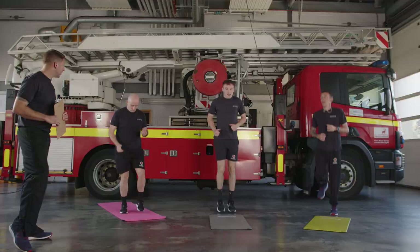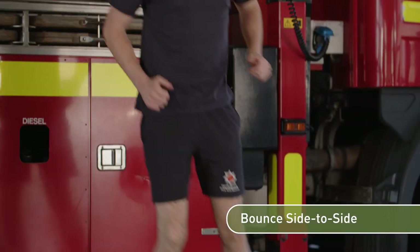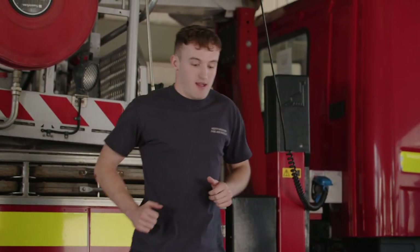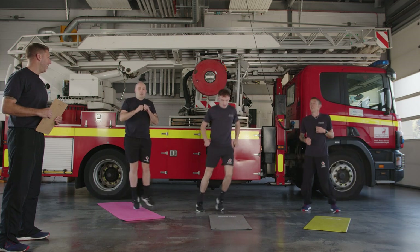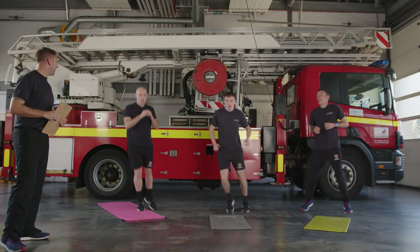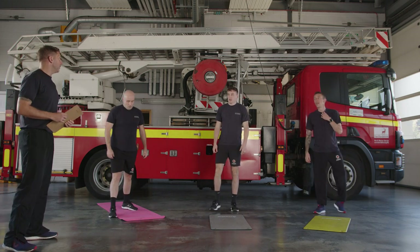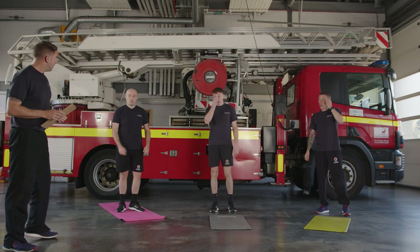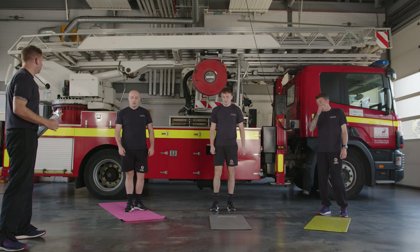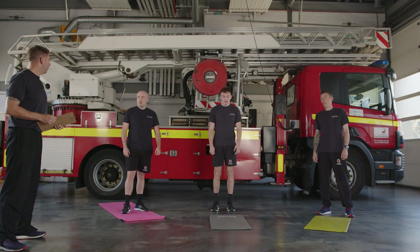From there, bouncing from side to side — feet about hip width apart, just bounce, whatever you want to do with the arms, keep them nice and loose. Ease it down, come back onto the spot, shake it off. You should be ready to go with our first exercise. It's going to be a 30-second interval — we're going to be running on the spot with a punch. Best way to do this is to run on the spot first and then we'll add the punch once you feel ready.